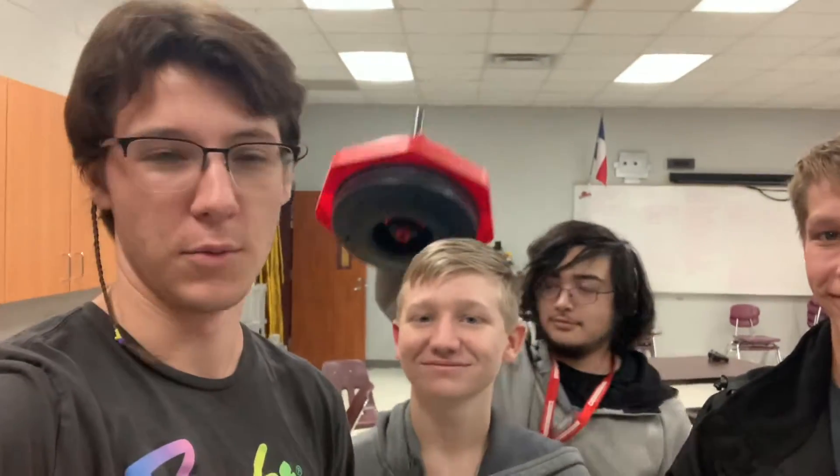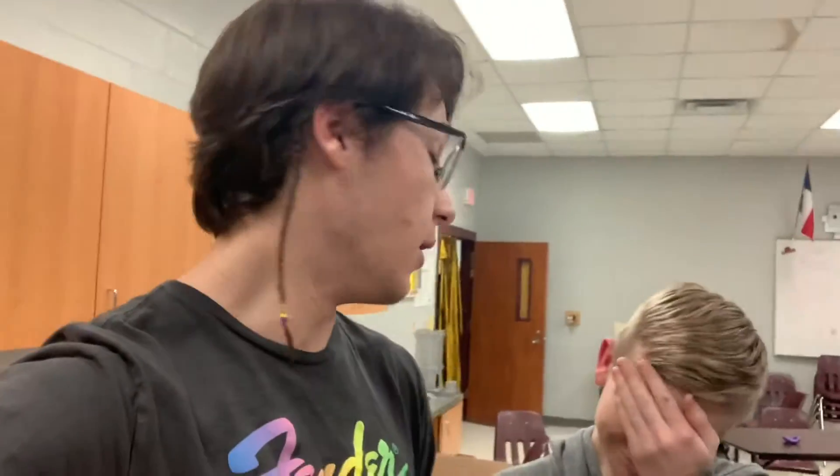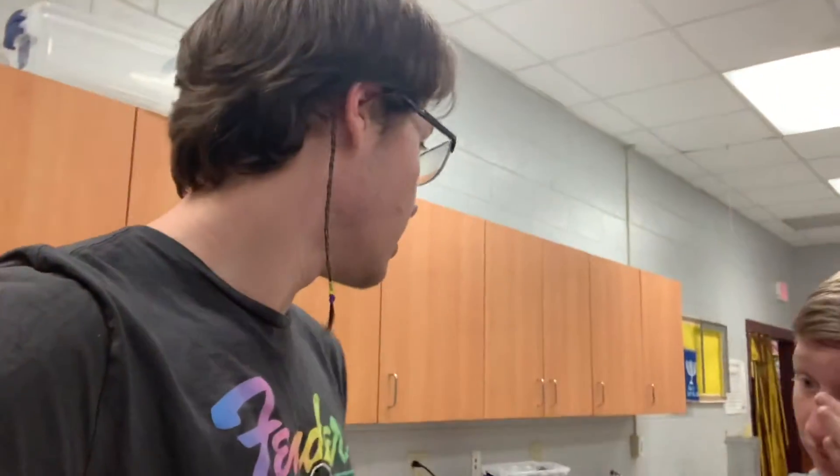Today is January 27th, this is Gold Robotics, and a lot of mechanical progress today. We did some driving earlier today, like at school, but today was mainly about trying to figure out how to get the spark in the air, which we figured out.